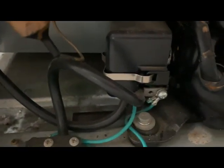The first thing I did is I removed the plastic cover that's mounted to the compressor. Underneath there is a thermal overload and a capacitor.